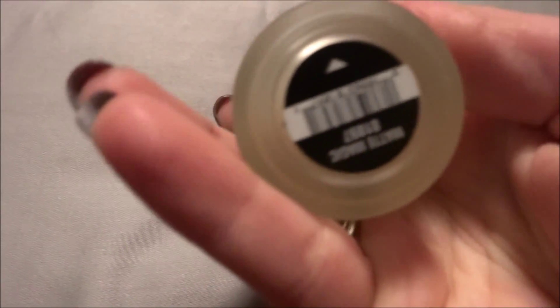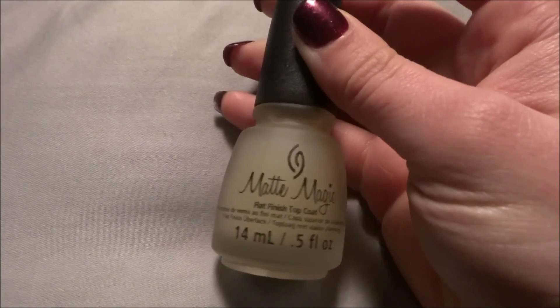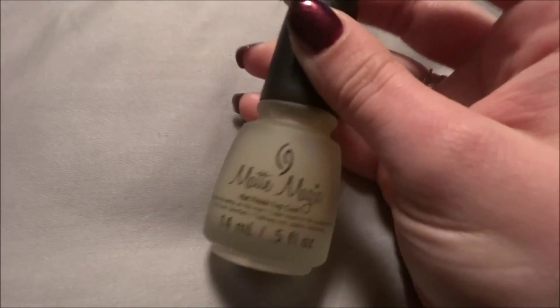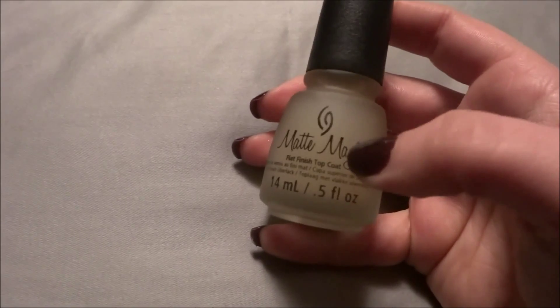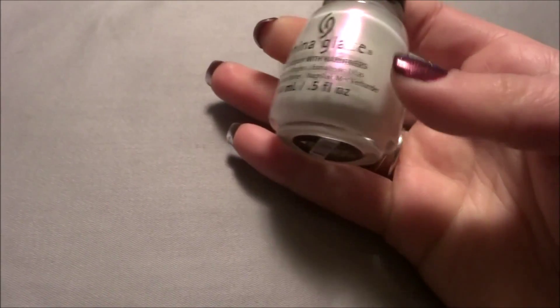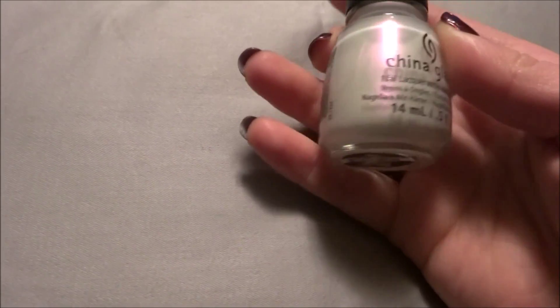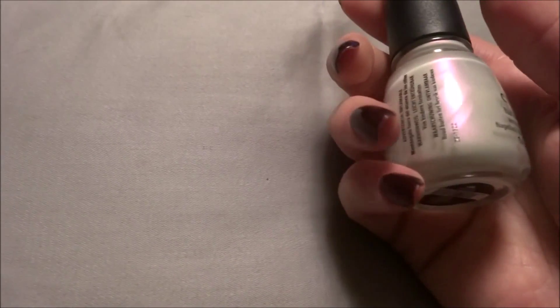The first China Glaze I got is a top coat called Matte Magic — this is their matte top coat. I did a couple of YouTube search videos and they did a comparison of matte top coats, and basically this is the best one. Here's another random one — this one is called Rainbow from China Glaze, and it's like a pearlescent white with a pinkish purplish shimmer to it.